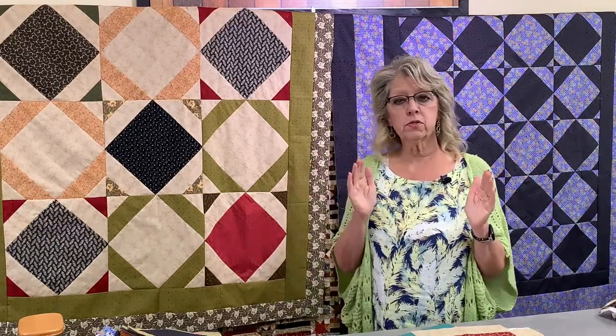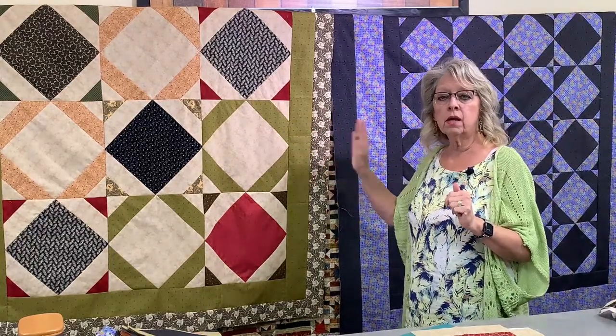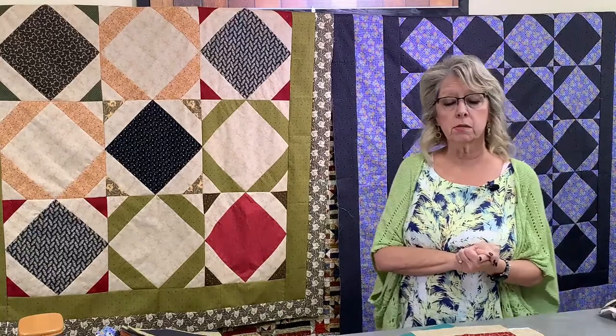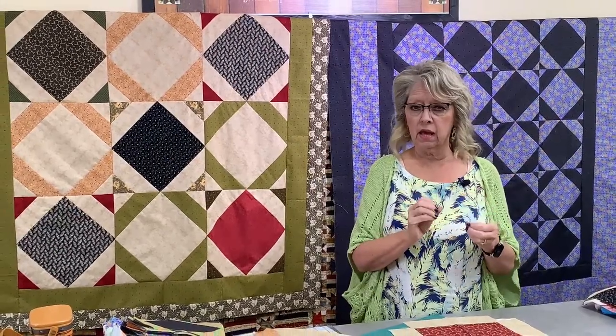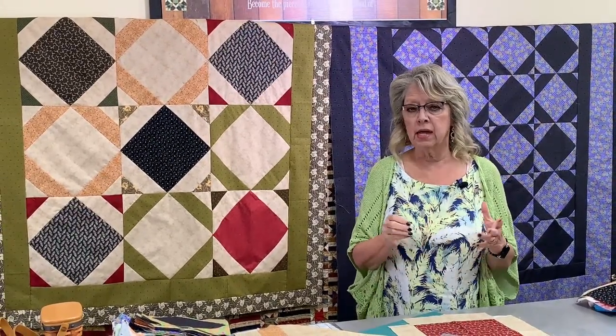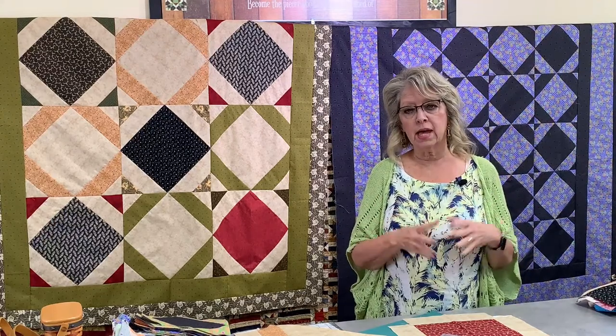There are two quilts up here — these are the same ones. This is our new one called the Pineapple Spool, and that's the main one we're going to teach today. We're also going to look at the Spinning Spool, or Scrappy Spool — it kind of has both names. That one we've done previously, but it's a great scrap buster and it is a spool, so I wanted to include it today because we always have new people watching.